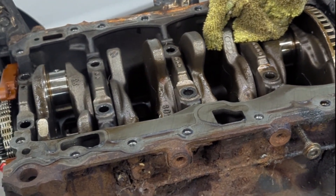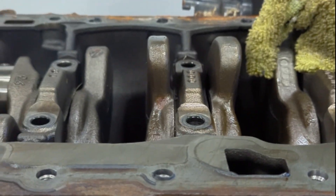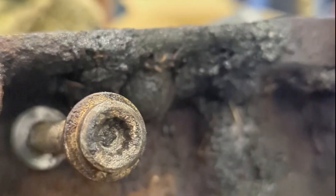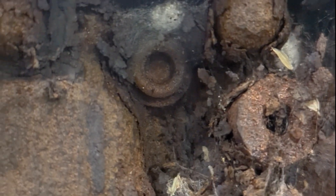During this engine rebuild, I came across a bolt that the previous owner had stripped out. These are the bolts that hold the main bearing caps upright. The one between cylinder number three and four is clearly rounded off and stripped out — this is what it should look like. It's in a tight spot and we can't get a grip on it with anything else.